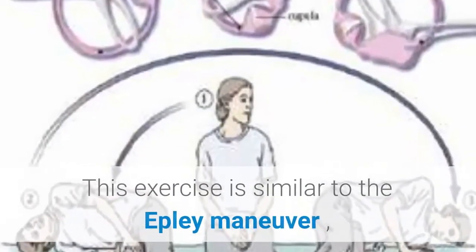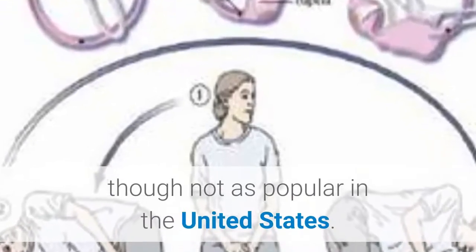Semont Maneuver. This exercise is similar to the Epley Maneuver, though not as popular in the United States.